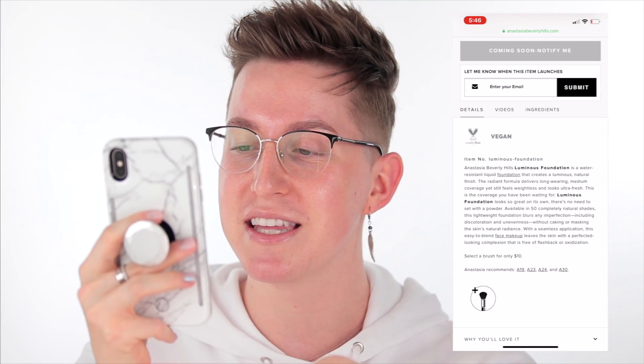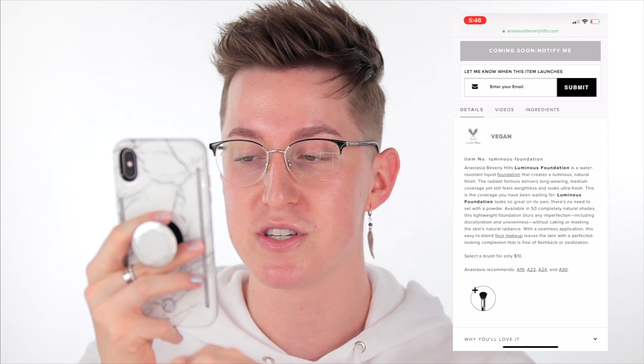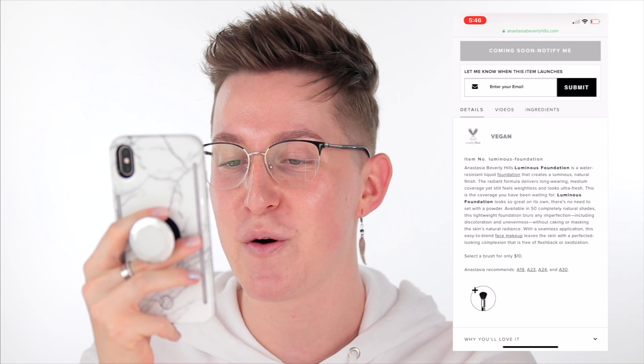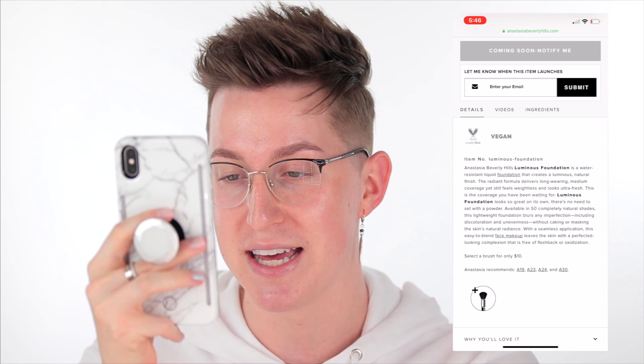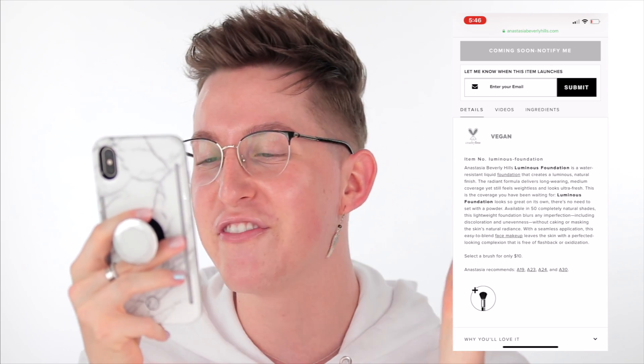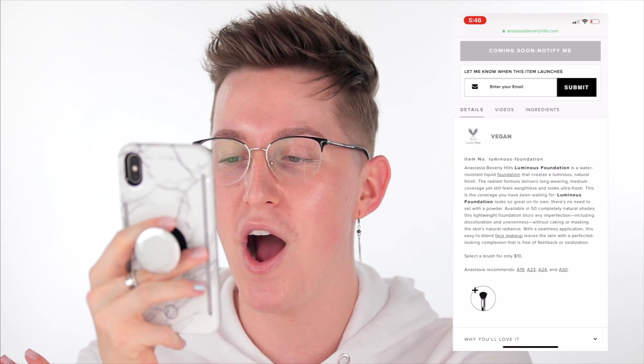Available in 50 completely natural shades, this lightweight foundation blurs imperfections including discoloration and unevenness, without masking the skin's natural radiance. This easy-to-blend face makeup leaves the skin with a perfected-looking complexion that is free of flashback or oxidization. So that is the rundown on their website.